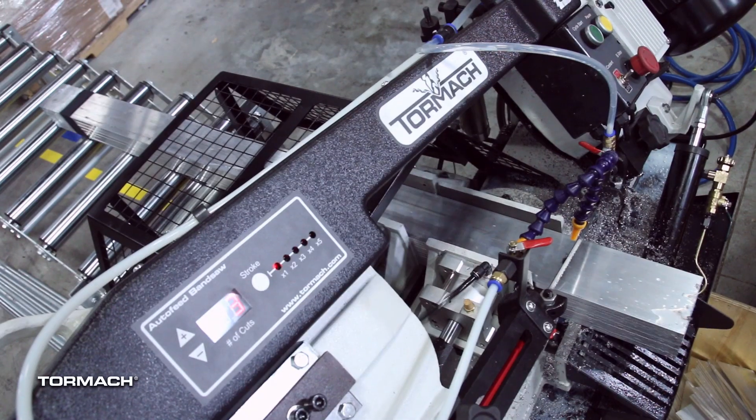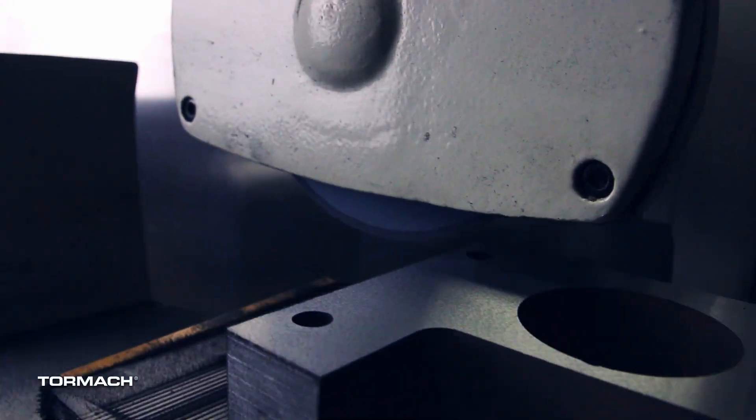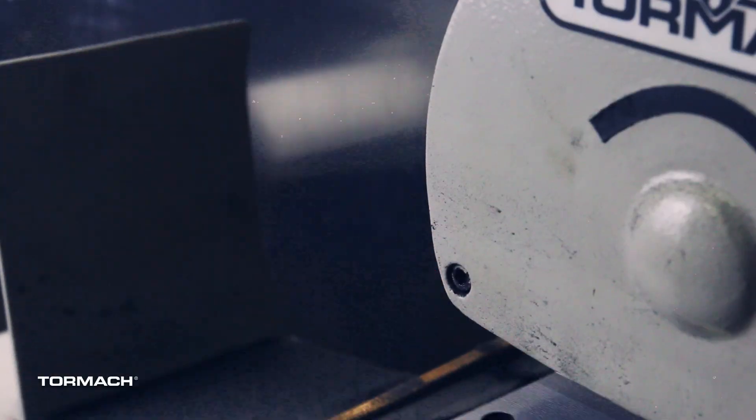The REF 50 bandsaw will be on site doing what it does, just chewing through material all day long. And for all of you looking to get great surface finish on your parts, we'll also have the PSG 612 surface grinder with belt sander attachment.